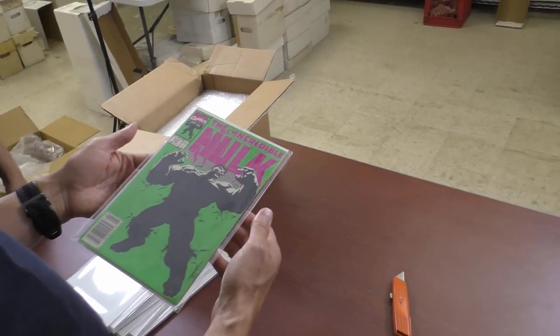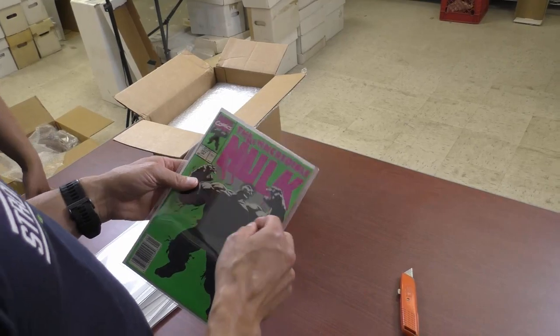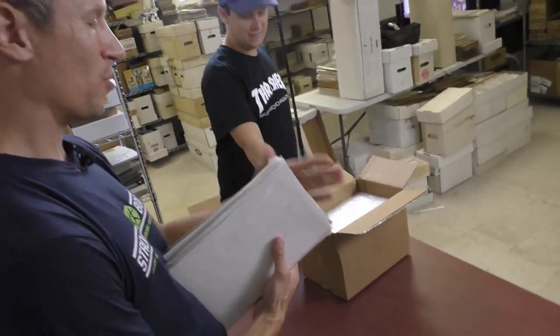First Professor Hulk. First print too. The older prints are harder to find and considerably more valuable.